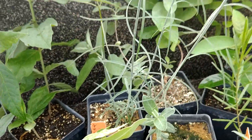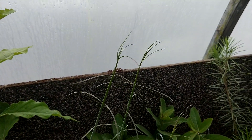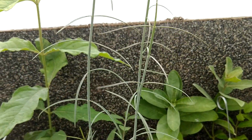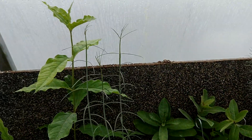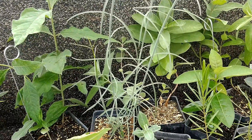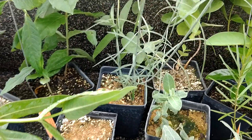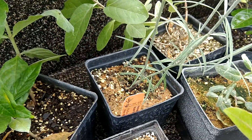The one behind it is Asclepias subulata, the rush milkweed. This is found in the desert, Arizona. Typically it grows very miniscule leaves for a little bit and then sheds them, and they look like bare reeds. They do very well in the quart container and even better in larger size pots.